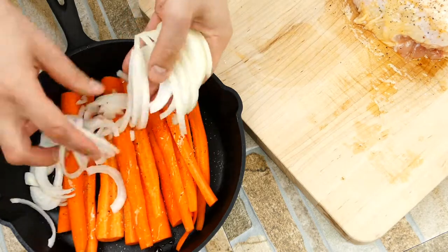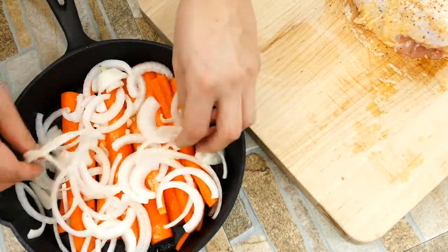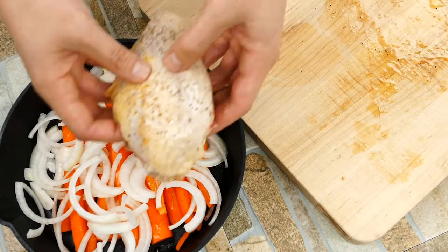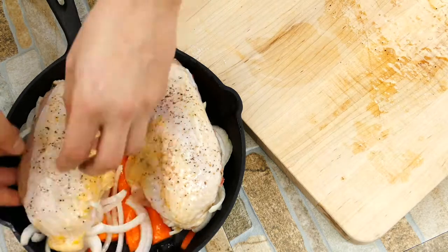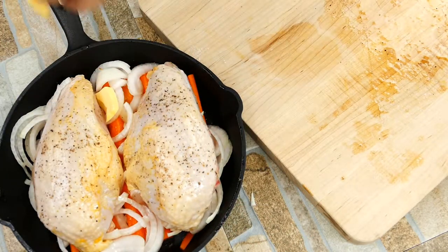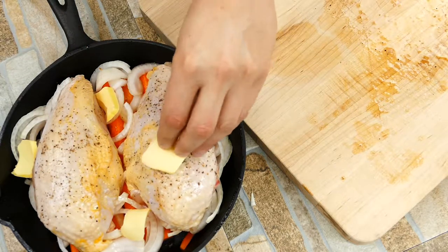Putting the chicken directly on the tray would be fine, but it can get a little weird underneath. Putting it on a roasting rack or a bed of vegetables like we're doing here helps for even cooking, and it's just wonderful. I'm using a cast iron skillet — you don't have to use cast iron, but cast iron really holds the heat and creates an even cooking experience.